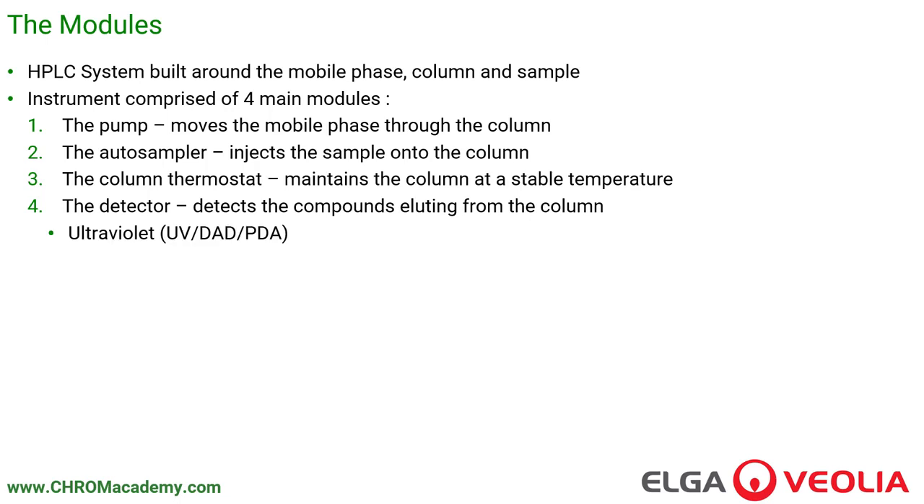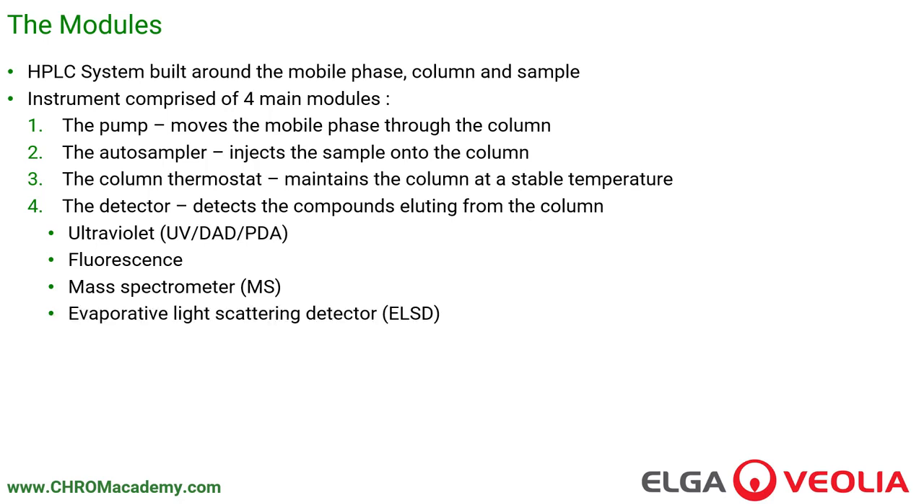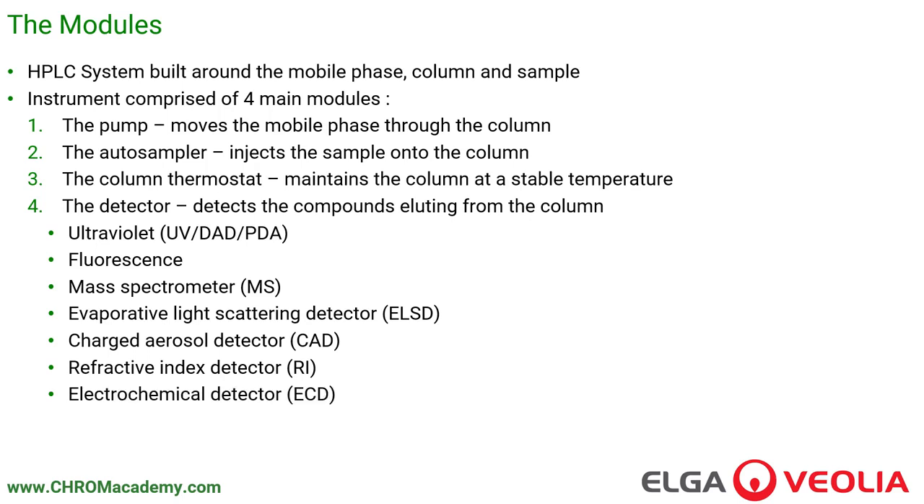There are lots of different types of detectors within HPLC. The most common is an ultraviolet detector, often abbreviated as UV, DAD (diode array detector), or PDA (photodiode array detector) — all essentially using an ultraviolet light source for detection. Fluorescence is a derivative of the UV detector, where we measure the ability of a compound to re-emit light energy. A mass spectrometer (MS) is a very complex but increasingly common mode of detection. Other detectors include the evaporative light scattering detector (ELSD), charged aerosol detector (CAD), refractive index detector (RI), and various electrochemical detectors (ECDs).